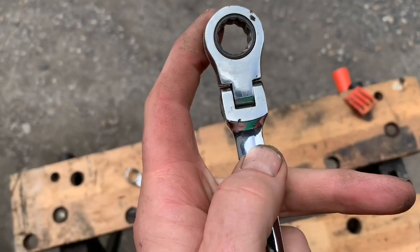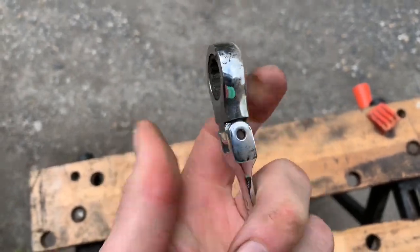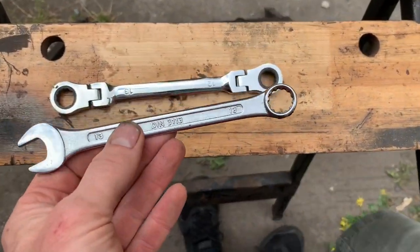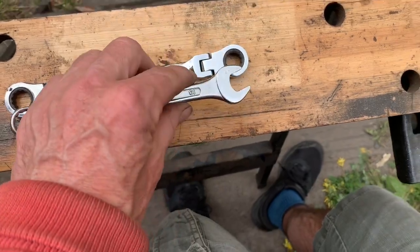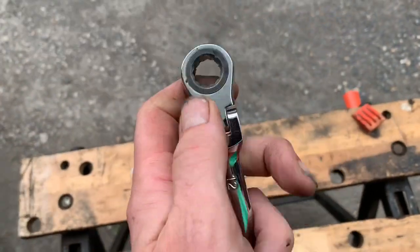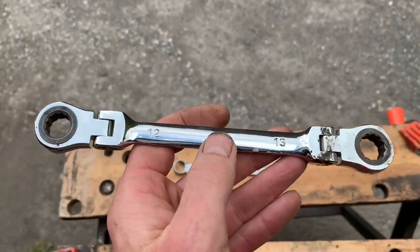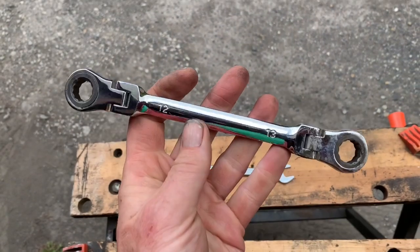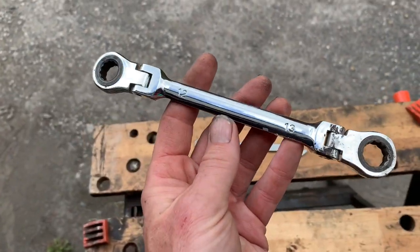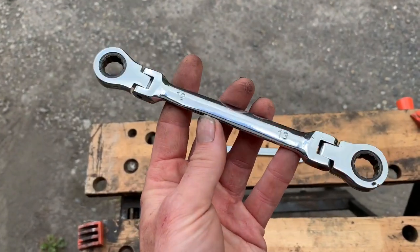This is called a flex head ratchet spanner, which is very useful for doing that job. You can also get fixed heads, but normally ratchet spanners only come with a ratchet on one end and the other end will either be a fixed ring or an open spanner. My advice would be to get a double-headed ratchet spanner — if you could find one that was flex and one that was fixed, both 13mm, that would be perfect. At the end of this video I'm going to put a link to where you can get those sway bar bushes at half the price you'd generally pay, or even a quarter of the price at Mercedes.